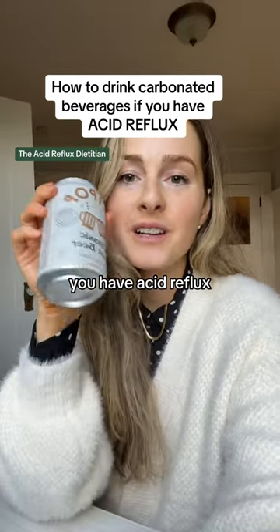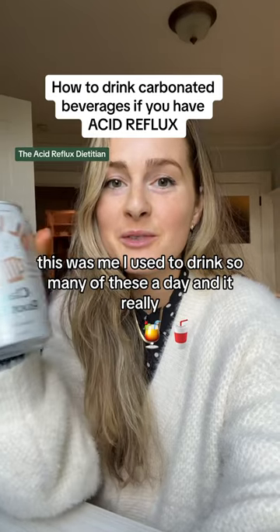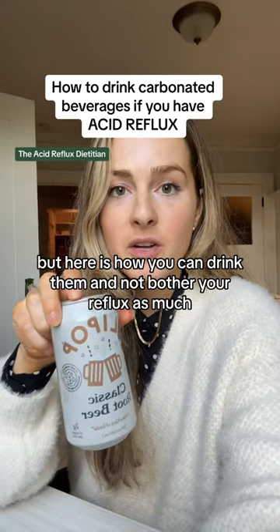I totally get the struggle. You have acid reflux, but you love carbonated beverages. This was me. I used to drink so many of these a day and they really, really bothered my acid reflux. But here is how you can drink them and not bother your reflux as much.